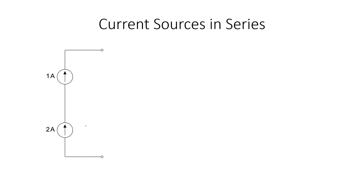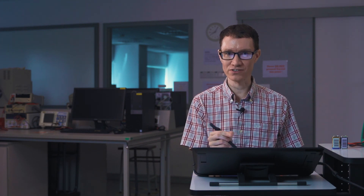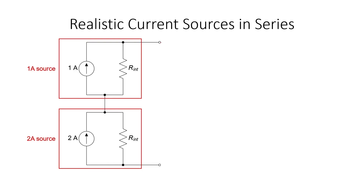What if we had a perfect one ampere current source in series with a perfect two ampere current source? This is a mathematical impossibility — you cannot define the current through a wire as having two different values at the same time; a wire can only carry a single current. Although we can't wire up perfect current sources of different values in series, we can combine imperfect current sources. Just as with mismatched batteries in parallel, the stronger current source would charge the weaker one, and an external resistor would see a current somewhere between one ampere and two amperes.